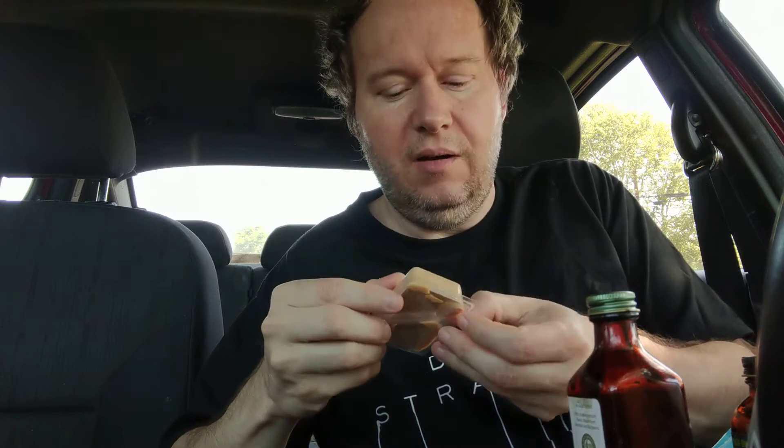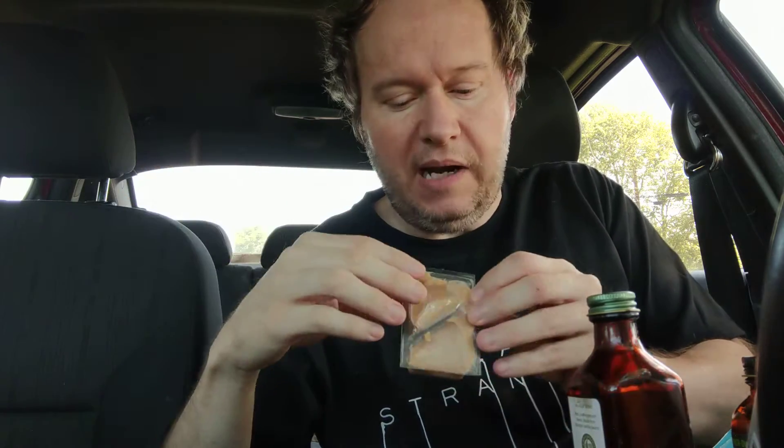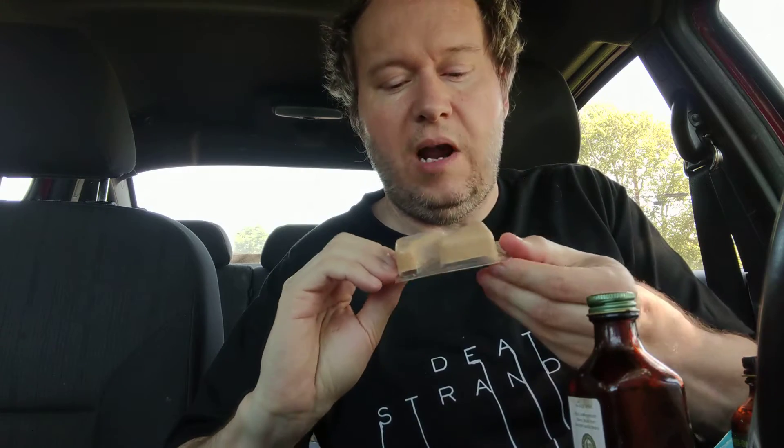If you let them thaw, it's kind of hard to get all the residual out. You can also use a little knife to pop it out. The texture of these is amazing — they are ground up so smooth.